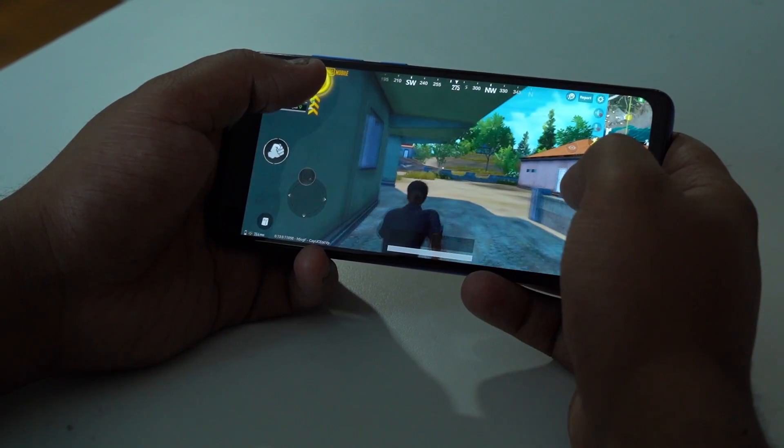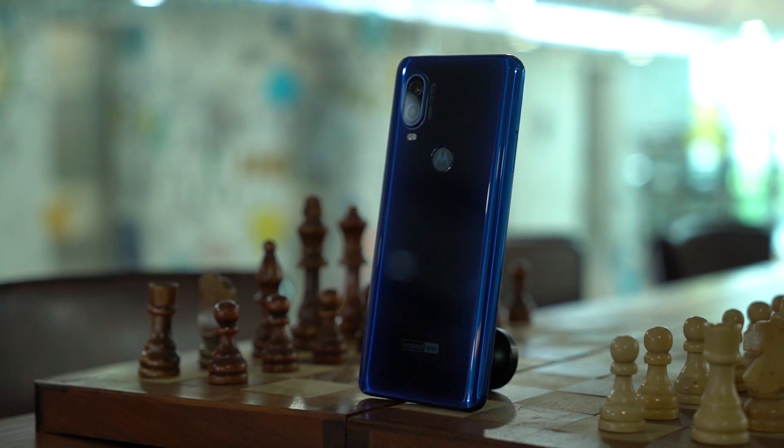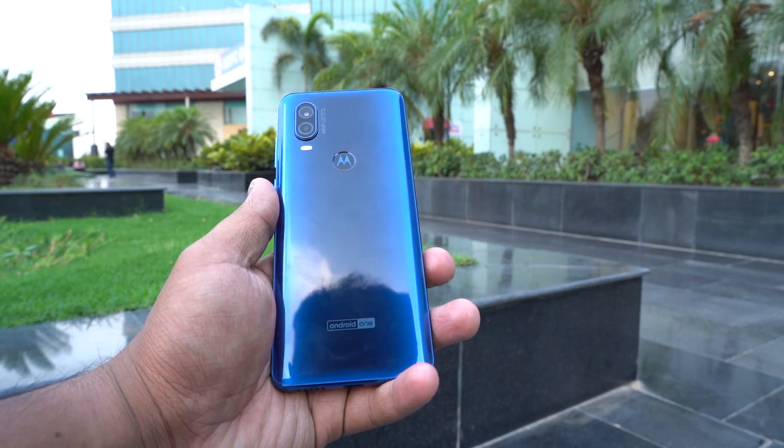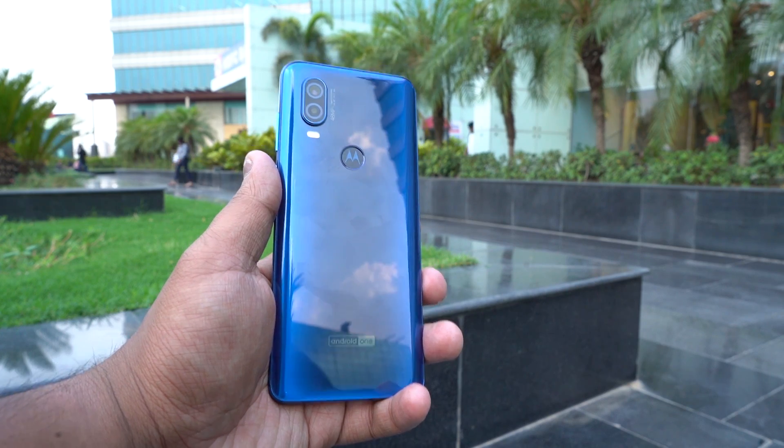That was the first initial look at the Motorola One Vision. This looks like an interesting phone and with that 21:9 aspect ratio I'm actually very interested to be using this device on a daily basis and reviewing it. I'll let you know my final thoughts in my full review, but till then stay subscribed to the channel. Let us know what you thought of the camera samples in the comment section below. This is Srihari with the Motorola One Vision from MrPhone — I'll catch you in the next one.